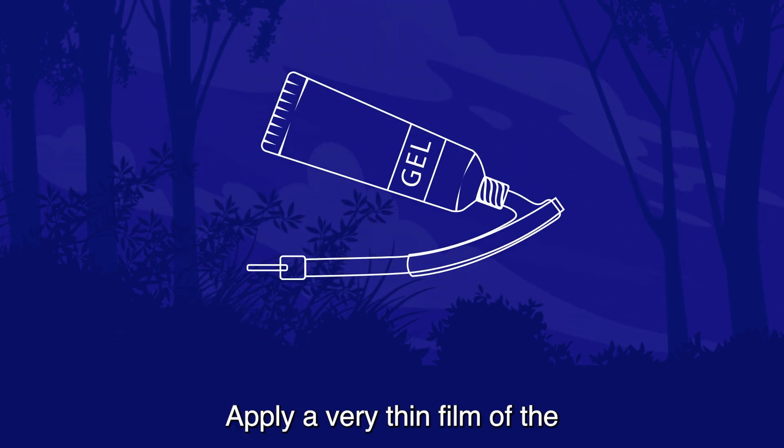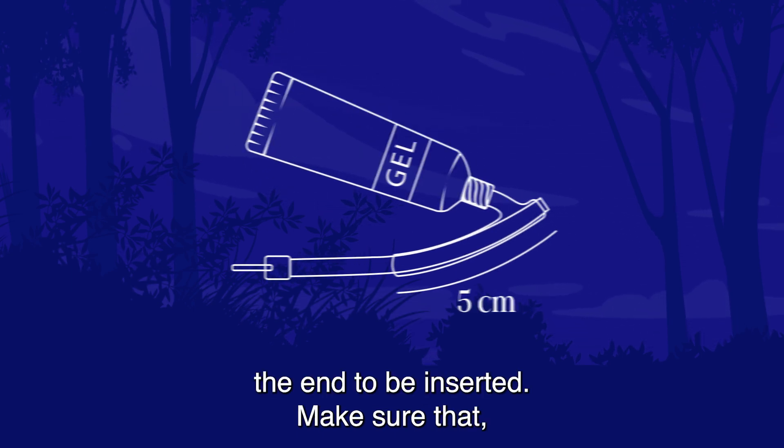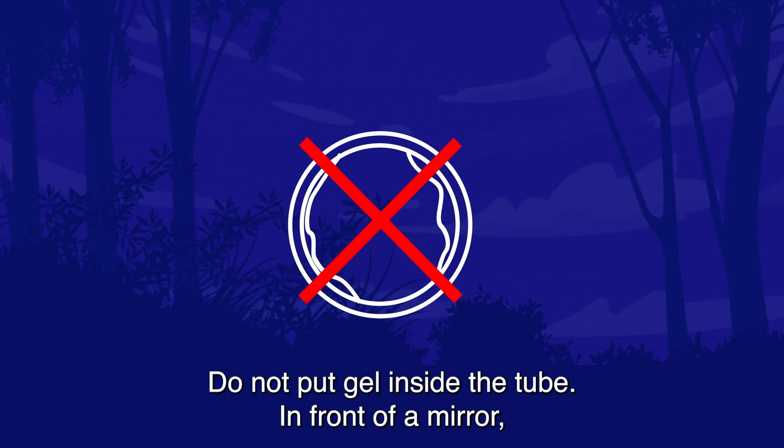Apply a very thin film of the lubricant supplied up to 5 cm from the end to be inserted. Make sure that only the outside of the tube is lubricated — do not put gel inside the tube.